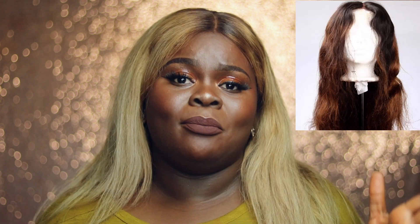This is my first time going blonde, guys. I have never had blonde hair — like, never had blonde hair. So in this video I'm going to be showing you guys all the steps that I took to get my hair from this black-brown ombre color to this beautiful luscious ash blonde color.